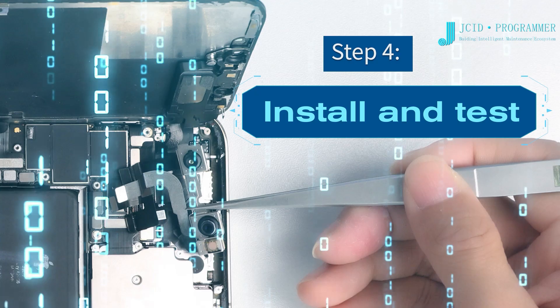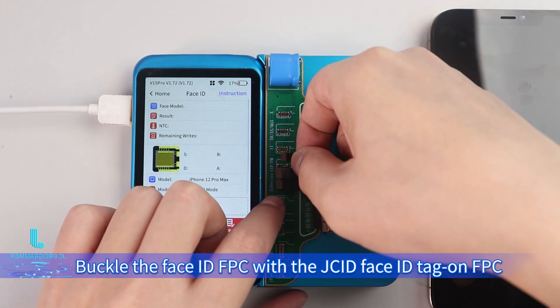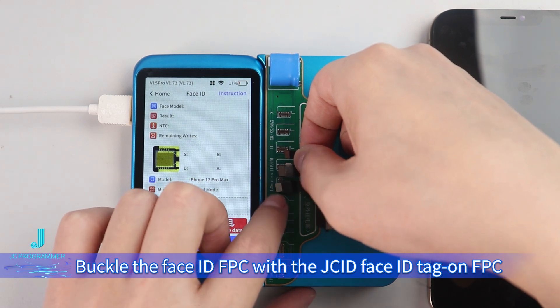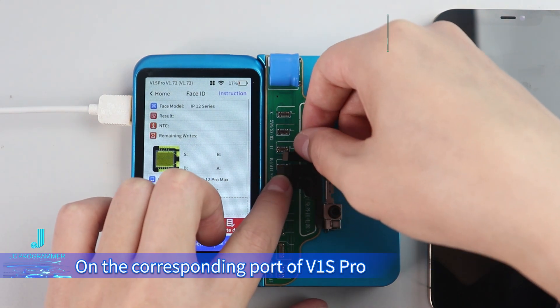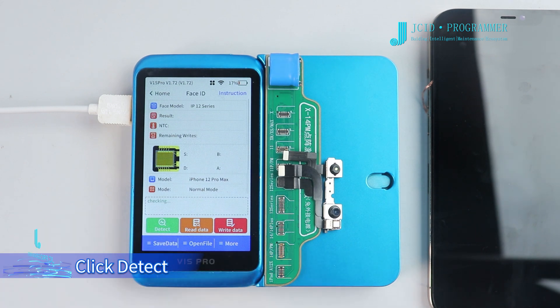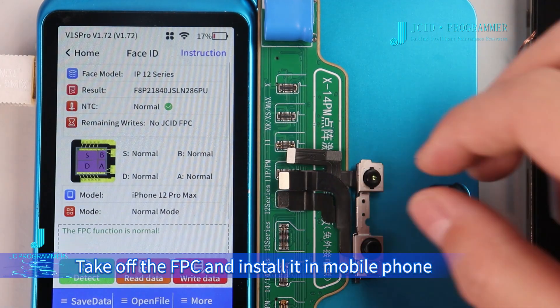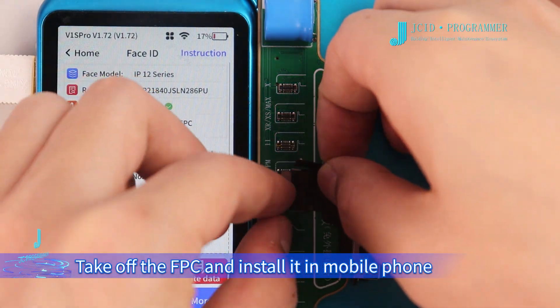Step 4: Install the Face ID FPC with the JCID Face ID Tag-on FPC onto the corresponding port of V1S Pro. Click Detect. When it shows FPC function normal, take off the FPC and install it in the mobile phone.